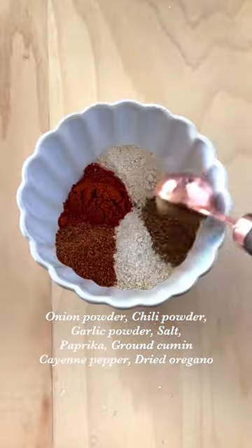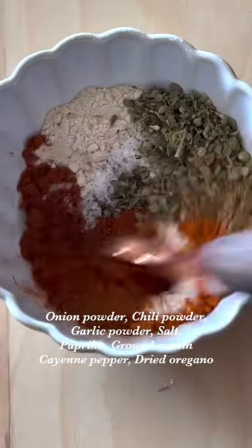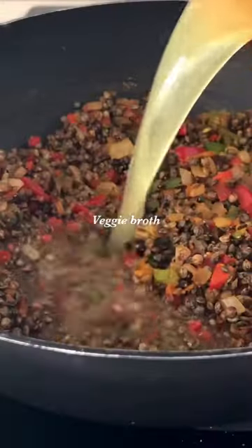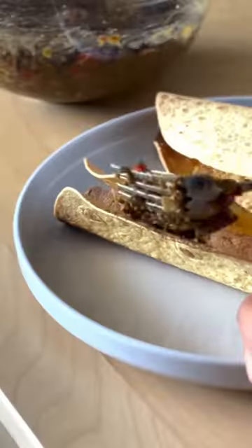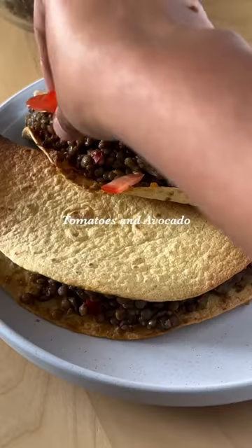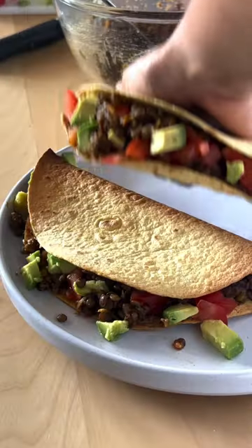Lentils are only one dollar and thirty cents per pound and they double in size, so I only need one cup of lentils to replace one pound of beef. They're also just seriously delicious, so give them a try and follow me for more easy recipes.